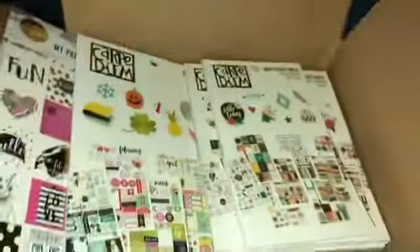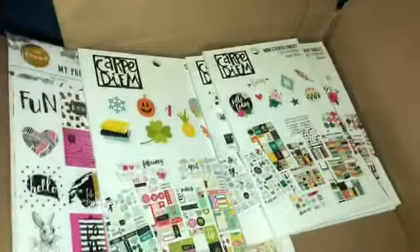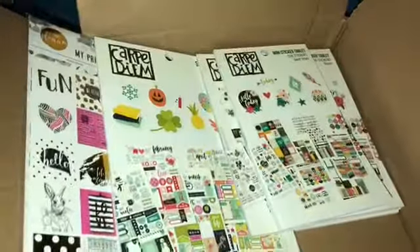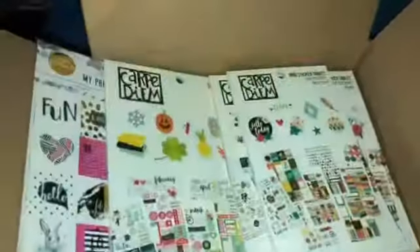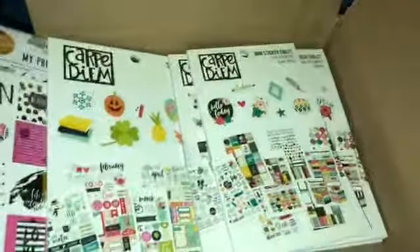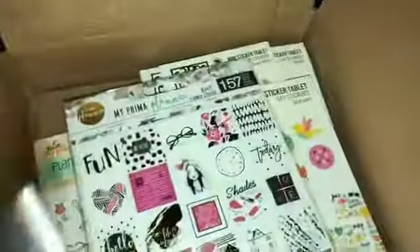This is my Blitzy unboxing. You guys should check it out if you're planner freaks like me. It's B-L-I-T-S-Y dot com. No, I'm not being paid by them — I just thought I would share the greatness. I hope you enjoyed the video. Don't forget to check the description box down below — I'm running two giveaways. There's a Christmas giveaway and a 300-subscriber giveaway going on. Don't forget to hit the subscribe button. Head on over and enter those giveaways, and good luck to each and every one of you.